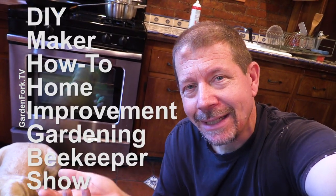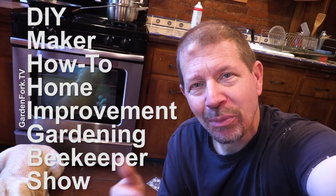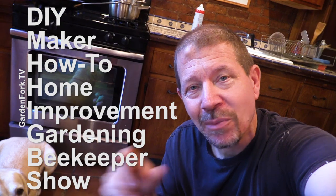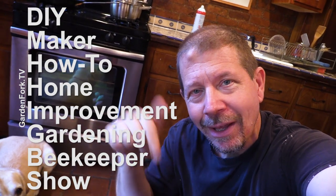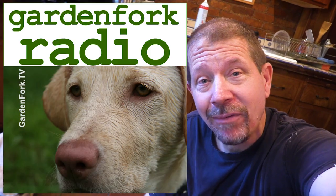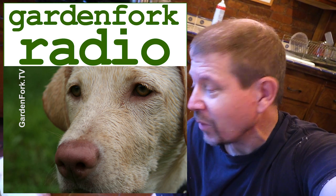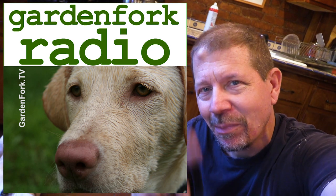Somebody's being very patient. GardenFork is an eclectic DIY maker, how-to, home improvement, gardening, beekeeping show — not just dog treats. If you want to check out some more, there'll be links at the end of the video and down in the show notes. We also have an audio podcast if you really want to listen to Eric while you're on your drive to work.